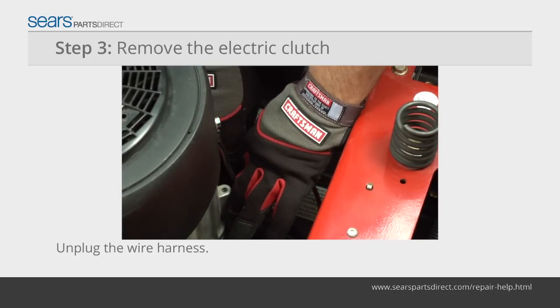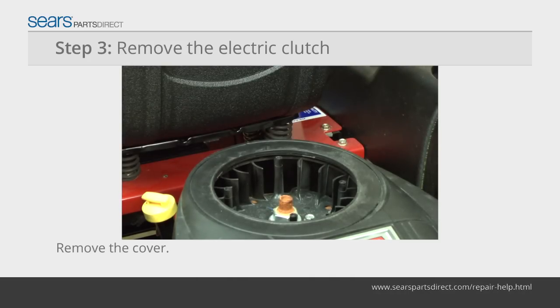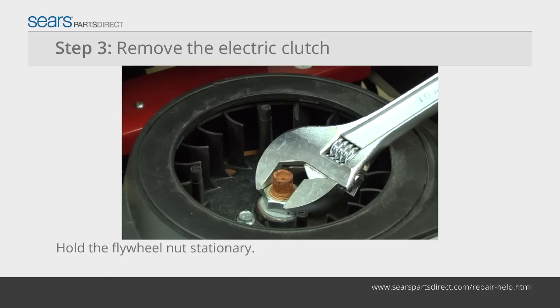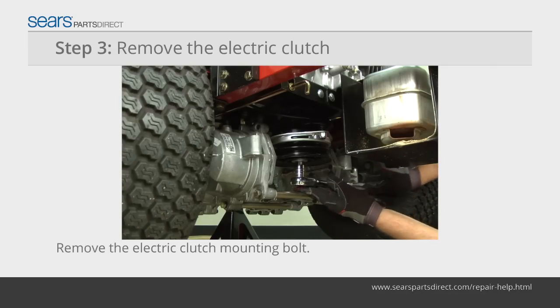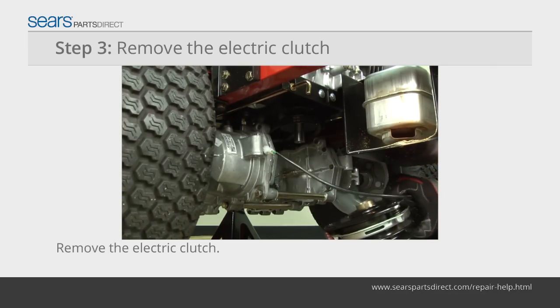Unplug the electric clutch wiring harness beside the motor. Remove the mounting screws from the flywheel cover and pull the cover off to access the flywheel nut. Have a helper hold the flywheel nut stationary while you remove the mounting bolt from the clutch. Pull the electric clutch off of the engine crankshaft.